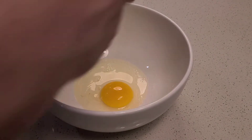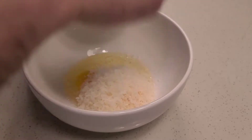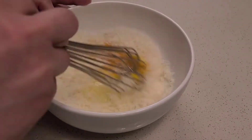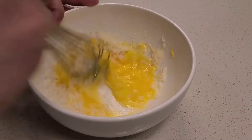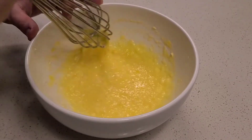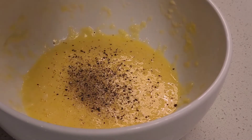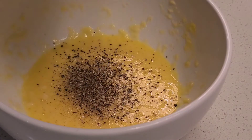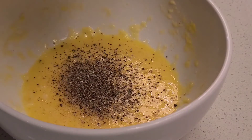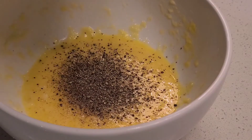I've got two eggs here, and to those two eggs I'm going to add 30 grams of parmesan cheese and just whisk that all together. For the carbonara component we're going to need quite a bit of pepper. I can add it to the eggs and parm like this, or toast it in the pan with the bacon to release more flavor. I don't find it makes a big difference though, so I'll do it this way.